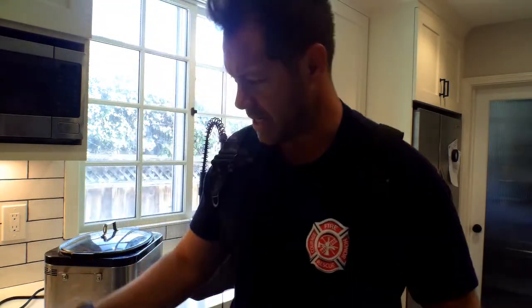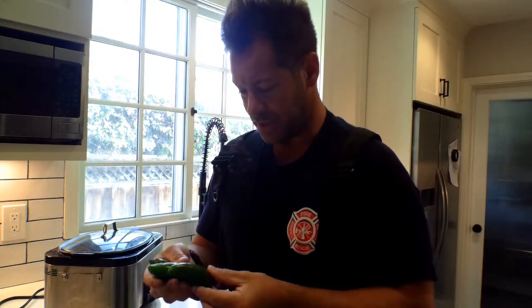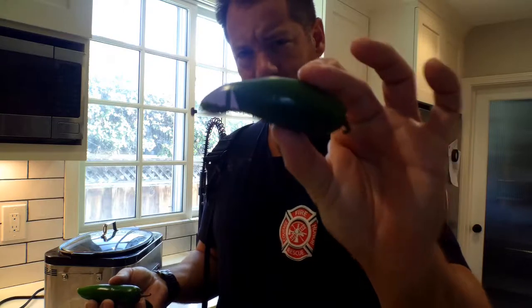I did three peppers here. These are jalapeno peppers — you can use serrano, but just get these type of peppers. Get them at the grocery store.